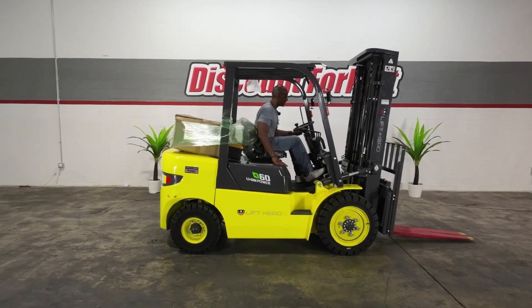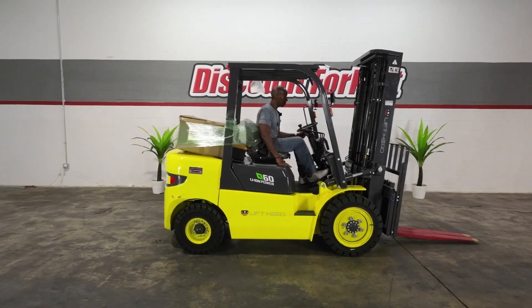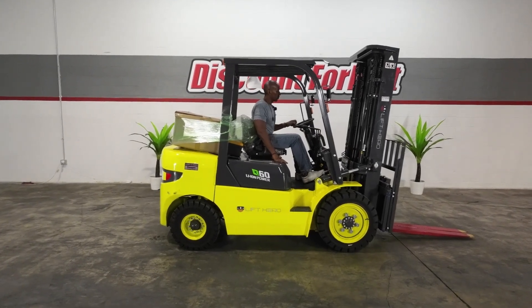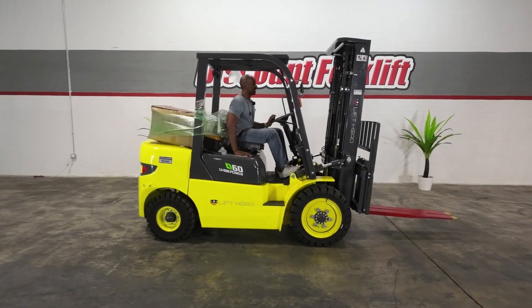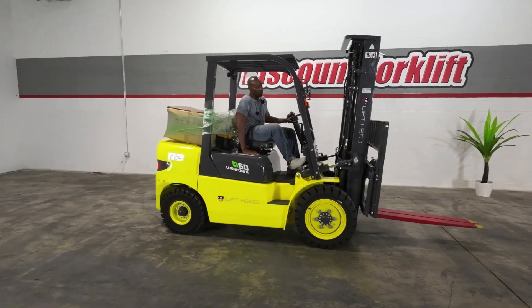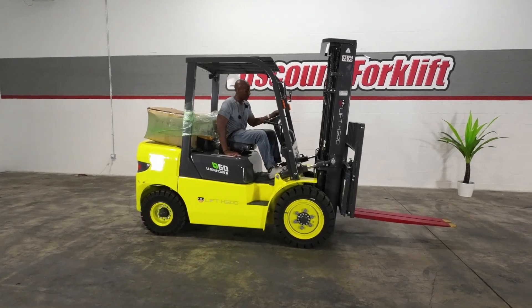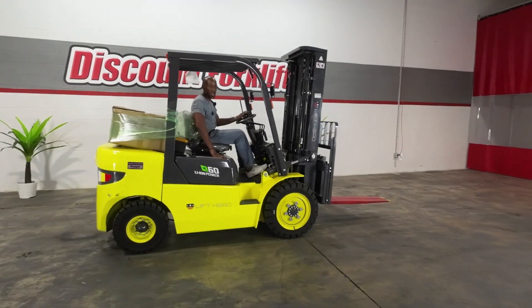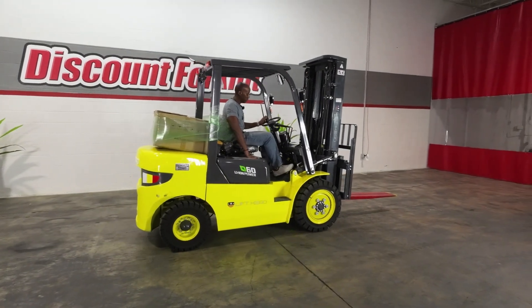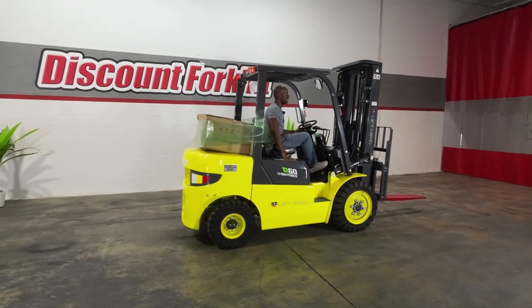Let's take Reagan for a spin, shall we? First things first — Marcus needs to raise the forks. There we go. A very important safety feature is the alert back there letting everyone know that Reagan is going backwards. As you can see, she operates very smooth — like butter — when she moves forward.